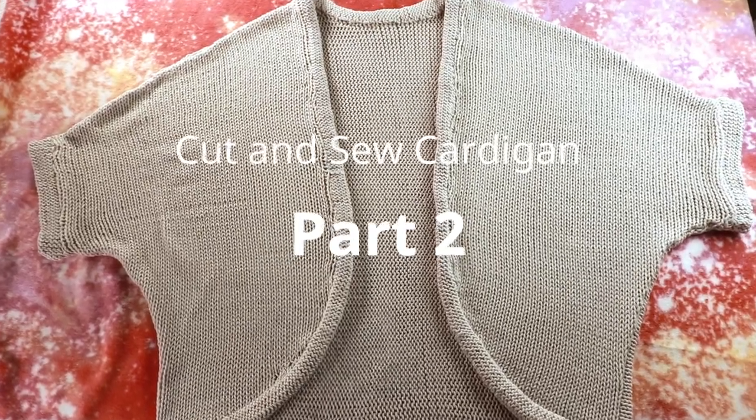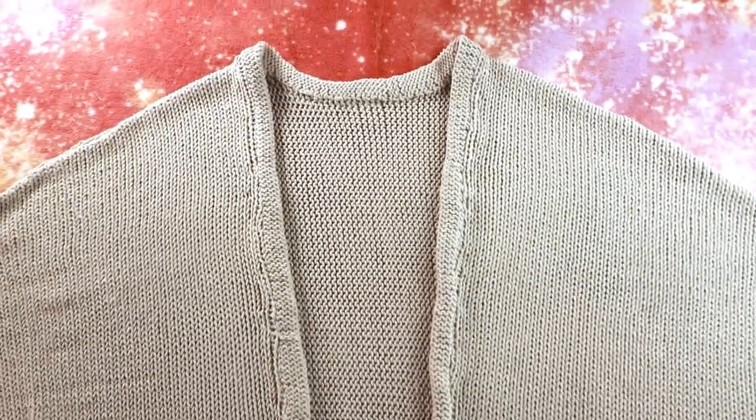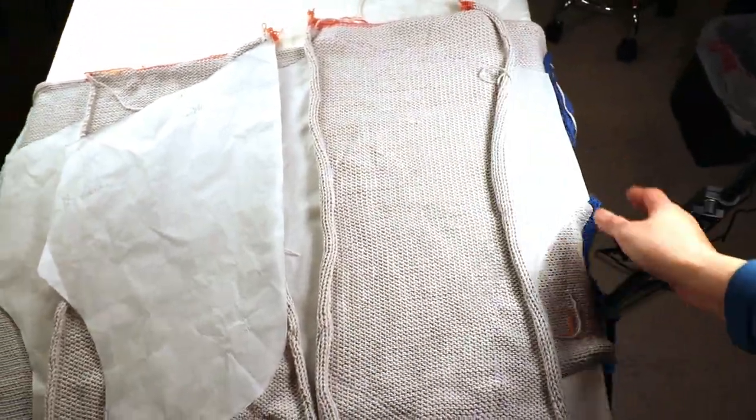Welcome to Creative Tien. In the last video we started the cardigan knitting on an LK150 knitting machine. We have three rectangle pieces — two smaller ones for the front and one big one for the back.